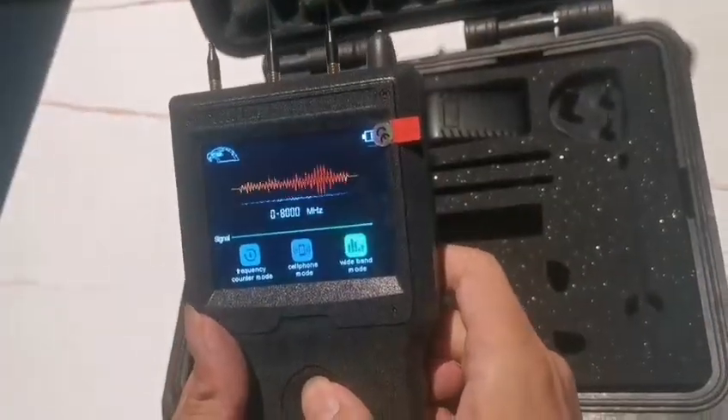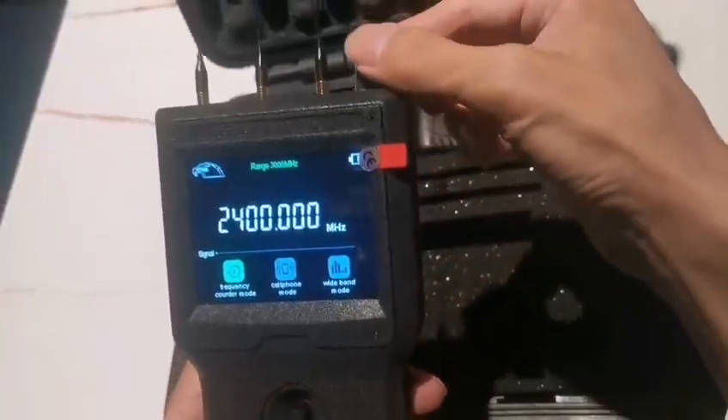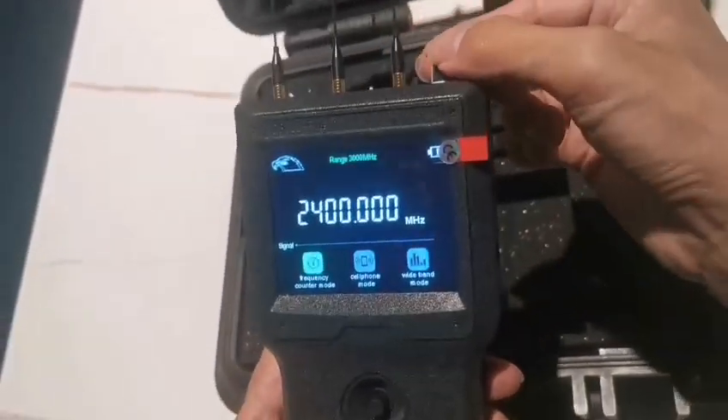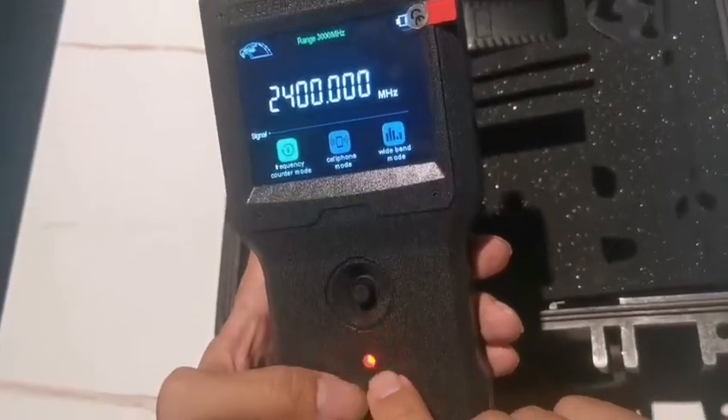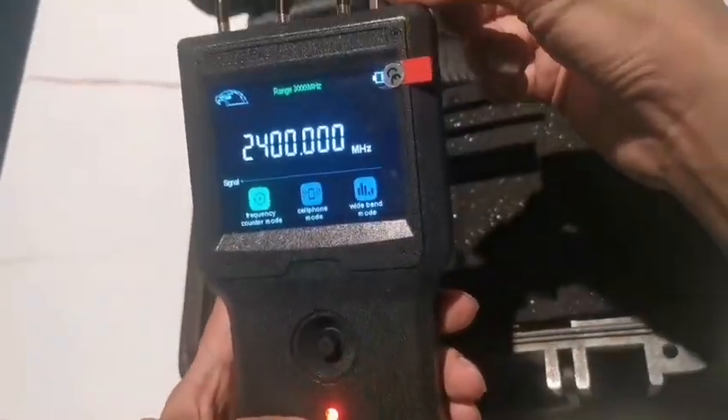Let's switch to the frequency counter mode. Before you begin detecting, you should let the red light indicator go off and stay off.